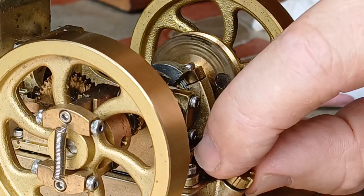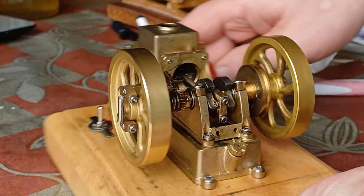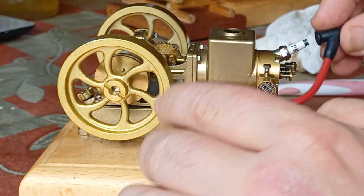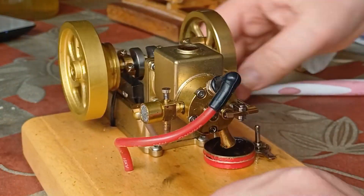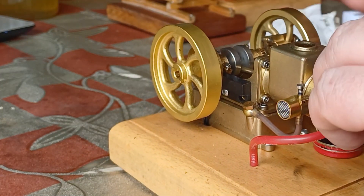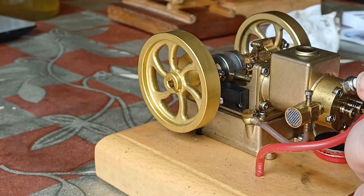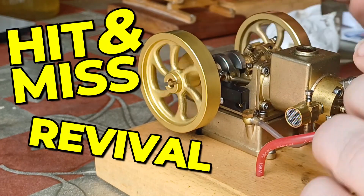I guess I should check my batteries, but I'm going to check the batteries by actually starting the engine — which means I can't be bothered. Yes, you heard it here first, I cannot be bothered checking the batteries. Let's see what we've got. Do we have any pops? Good compression.